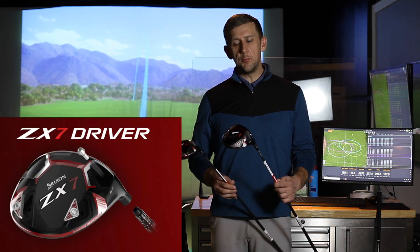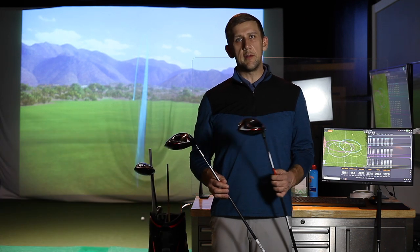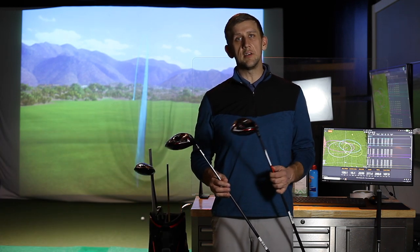The ZX7 has two movable weights, so you can give it more draw or fade bias, and ultimately it's just a little more adjustable for maybe that better player that wants to fine-tune the driver a little bit more.